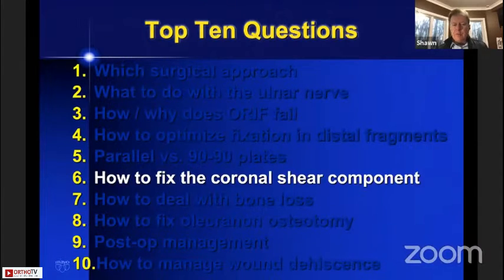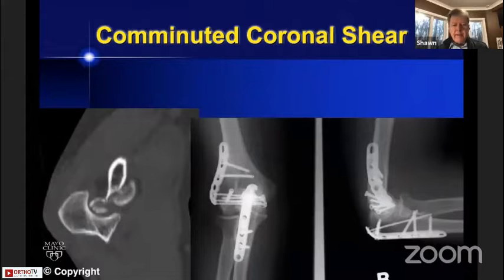Question number six: how to fix the coronal shear component. This is a difficult one that causes a lot of confusion, especially in teaching. Some colleagues teach that the coronal shear component is a good reason to put the lateral plate posteriorly on the lateral column. I would disagree that coronal shear is a good reason to use a sagittal plate arrangement. To explain how to handle it, I want to first show a coronal shear fracture fixed using the same principles.